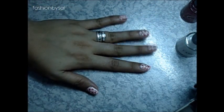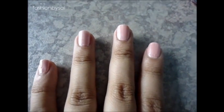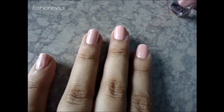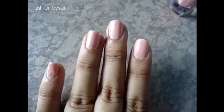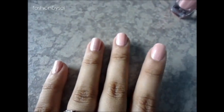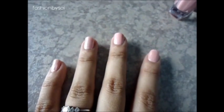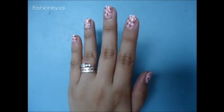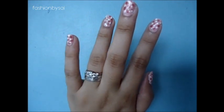For this step you have to let it dry for around five to ten minutes. After that, apply your top coat and you're done. If you don't like the dots, you can skip that part and just enjoy your beautiful light pink nail polish — it's very pretty and sophisticated.